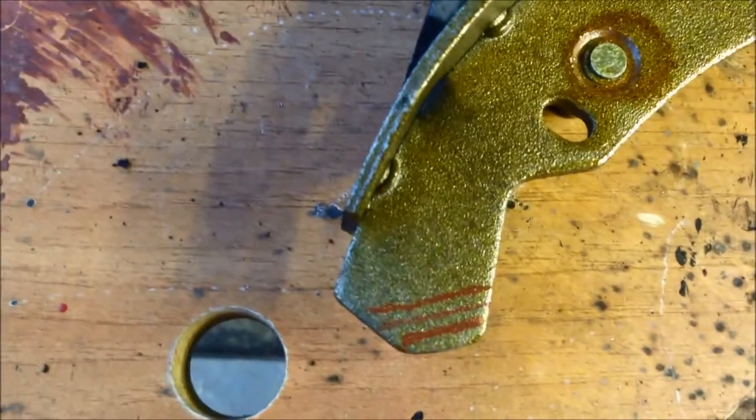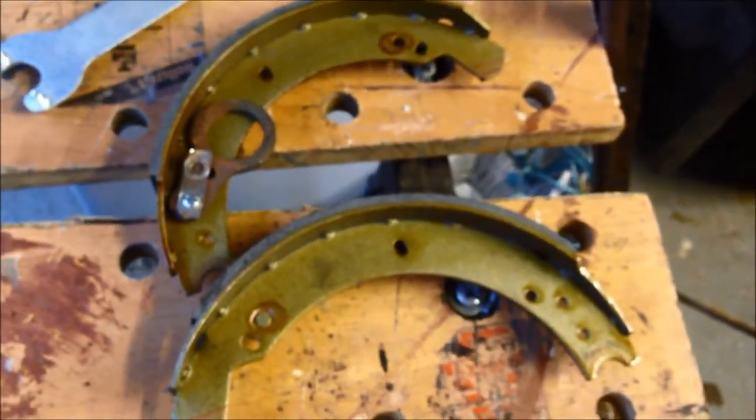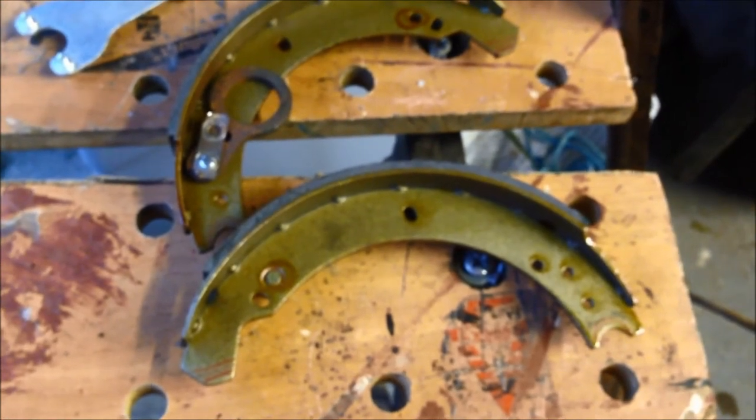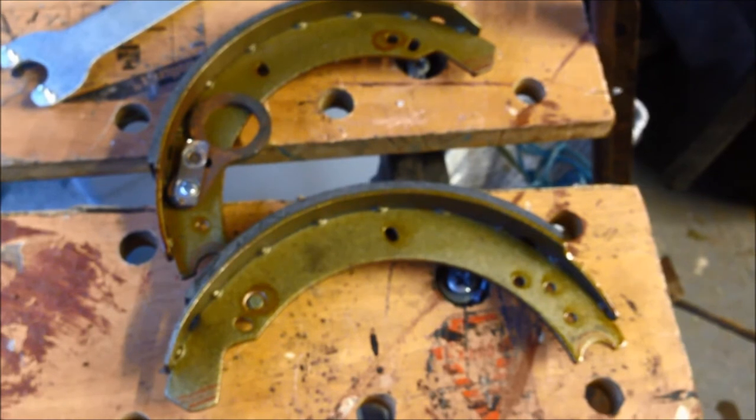So I'm going to just do the first one, and then just try and fit everything back together. This side wasn't as hot after a drive as the other side, so I think it doesn't need as much taken off as the passenger side.